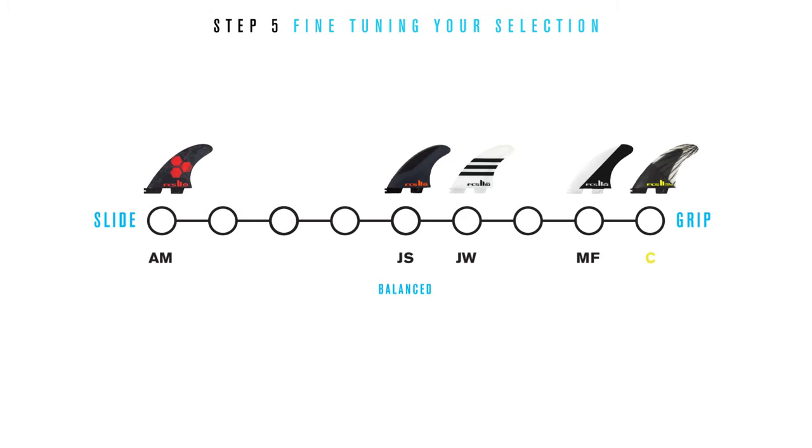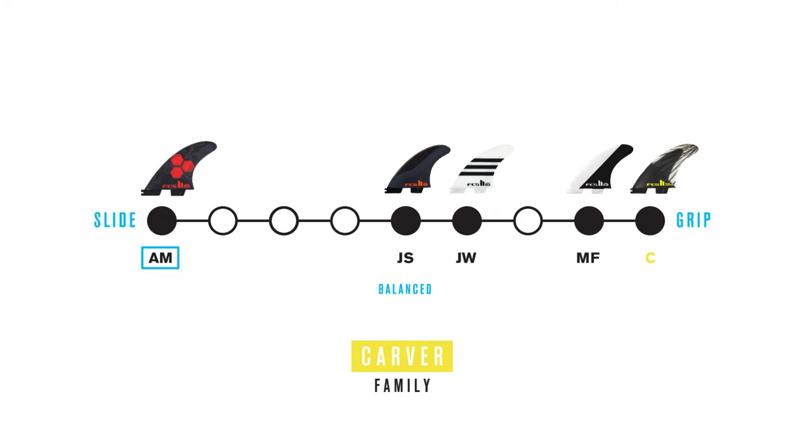Here's an example of how the slide and grip filter is applied to the Carver family. Looking at the scale, we know the Merrick template will slide and release easier compared to the Carver template, which offers the most amount of control within this particular family.